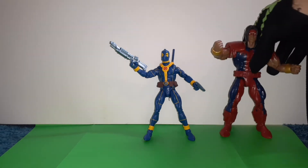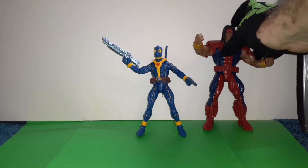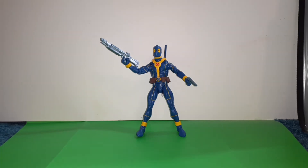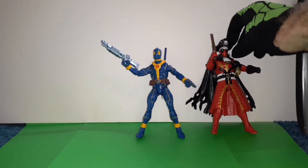Here is Warpath in this wave. Let's compare his size. Here's Maverick — Marvel's Maverick. Here's the other Deadpool pirate version. I still like that one too.